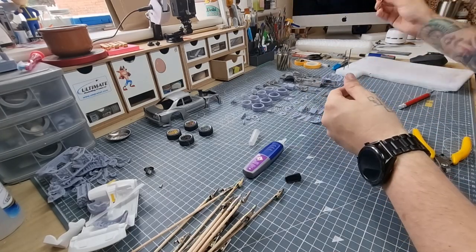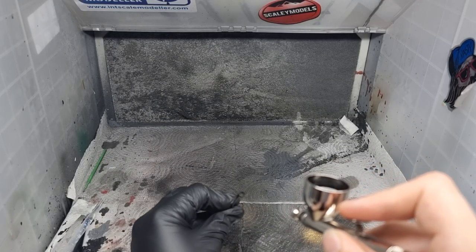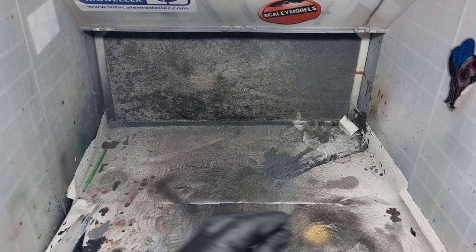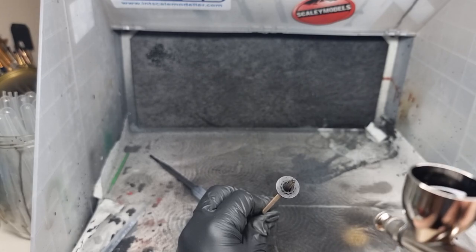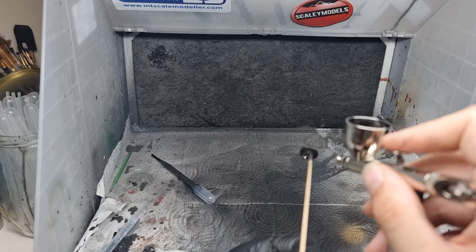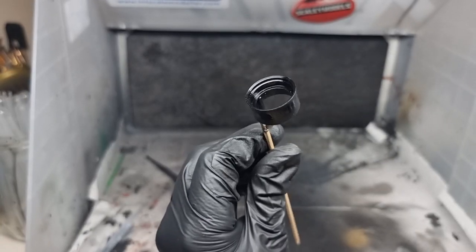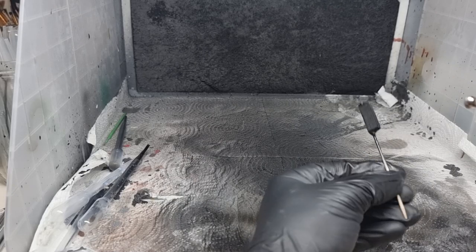We went around all the engine pieces, the chassis pieces and the actual chassis with Mr. Surfacer black. Then we came in with some gloss black — I think I'm using Zero Paints gloss black here because I'd run out of GX2. We gloss blacked all the parts we wanted to be shiny, including the excellent engine bay.